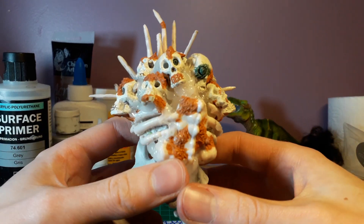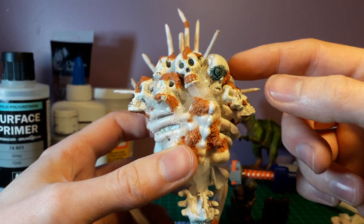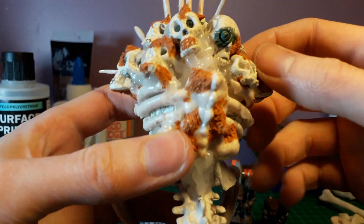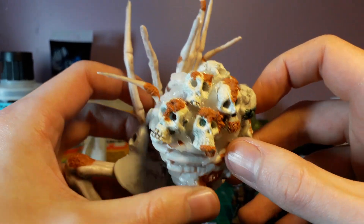These skulls here were all from a little bracelet that was a euro. I've done a fair bit to them — I gave them eyes and added a bit more texture to make them more interesting than just normal skulls.